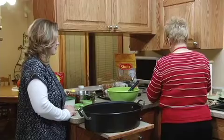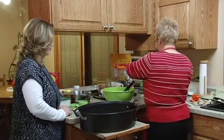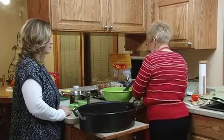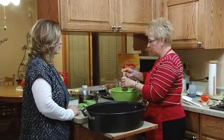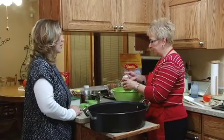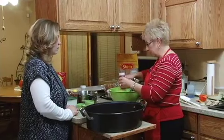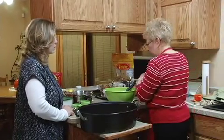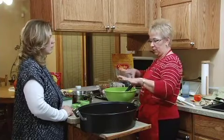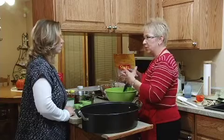That cayenne pepper gives it a little zing. But if you find that's going to be hotter than you'd like, just cut back a little bit on it. If you have youngsters that would like the pretzels but don't want it quite so spicy — you have quite a bit here and it really doesn't end up being real concentrated.